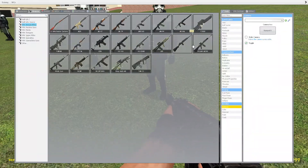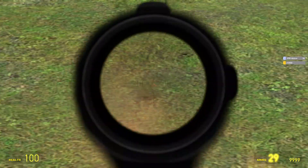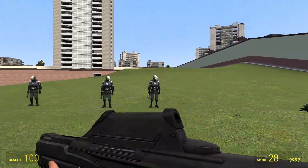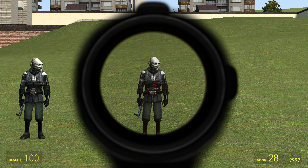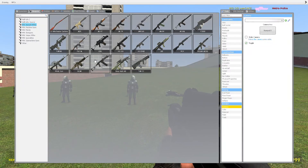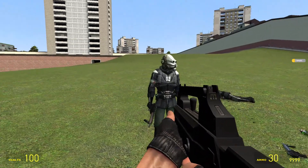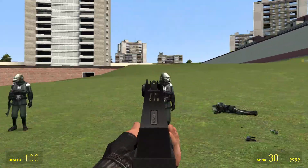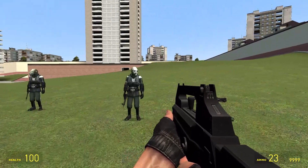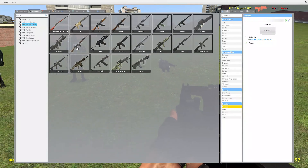Now for the F2000. This one looks like something from Halo or something. It has a scope, so you can shoot from long distances. That's the F2000. Now here's the FAMAS — or FAMAS, whatever you like to say it. Pretty automatic, got them right away. Same as usual.